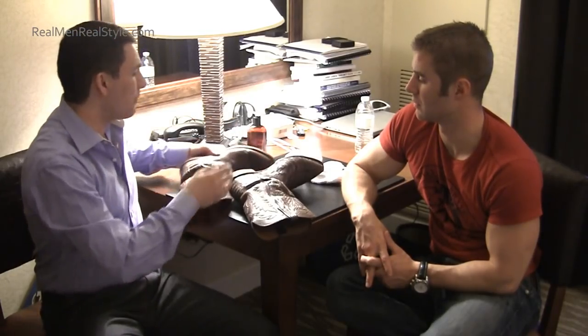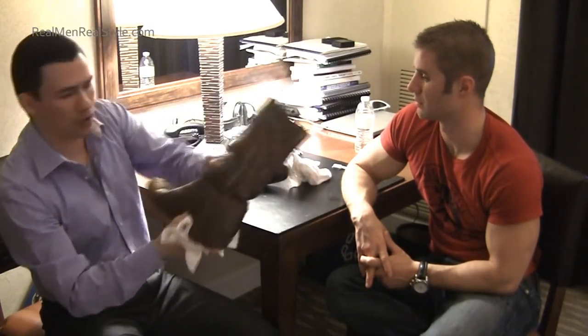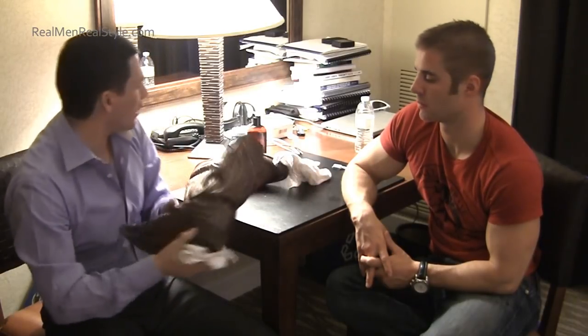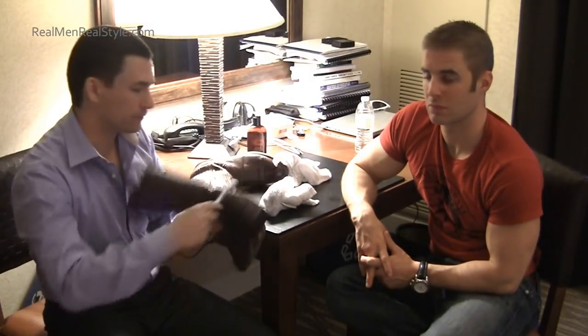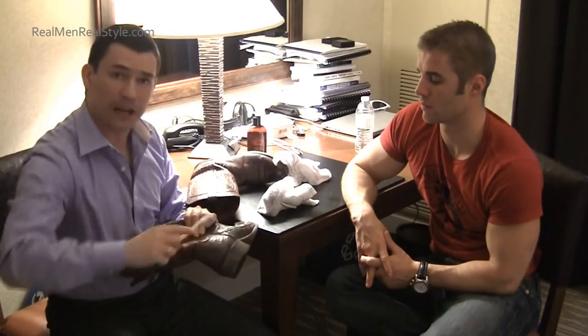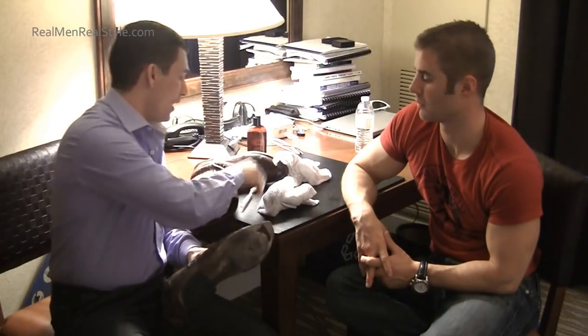The first step is to simply clean it. I've got a simple rag here with nothing on it and we're going to wipe this down. What we're doing is removing dirt, dust, those little particles which we don't want to rub in. I would also recommend taking a simple toothbrush and going in and around here, cleaning it out — I'll do it around here, not doing a super thorough job because I just want to do a quick demonstration of what we would do.